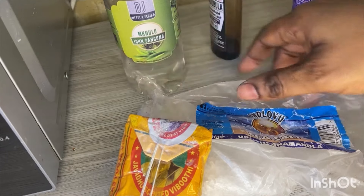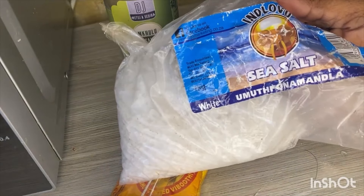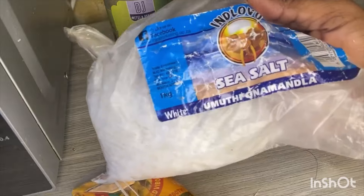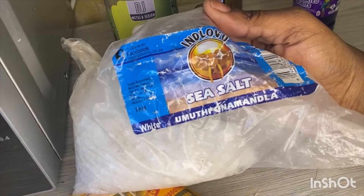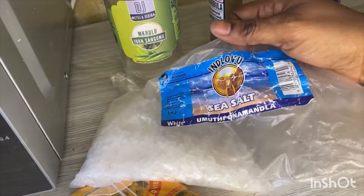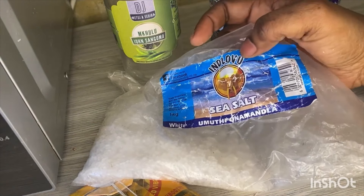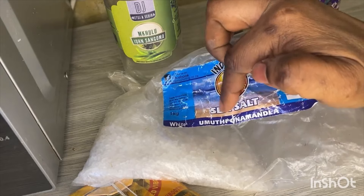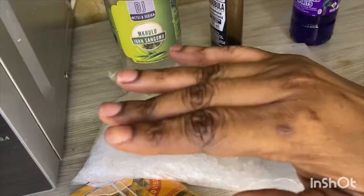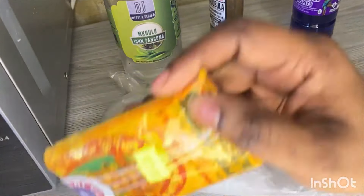You go straight to the point. The sea salt is supposed to be white — please don't use any color. Especially for this ritual, we only use white sea salt. You can find this in any multi shop; it doesn't have to be only this brand, as long as it's sea salt it's fine.